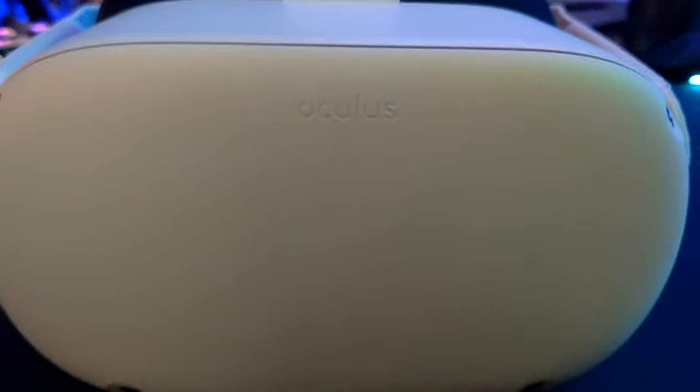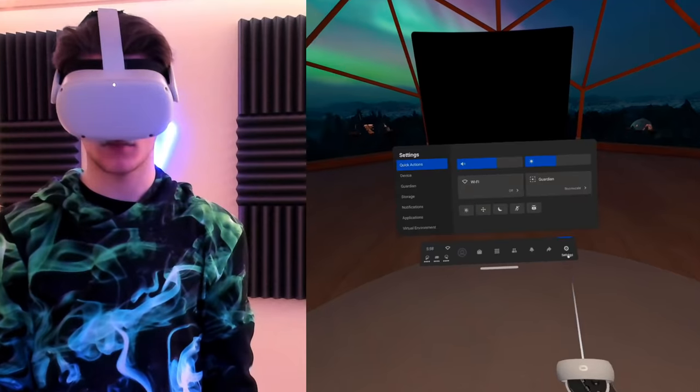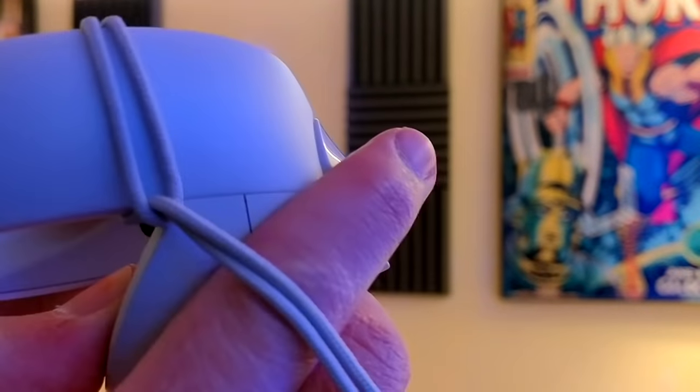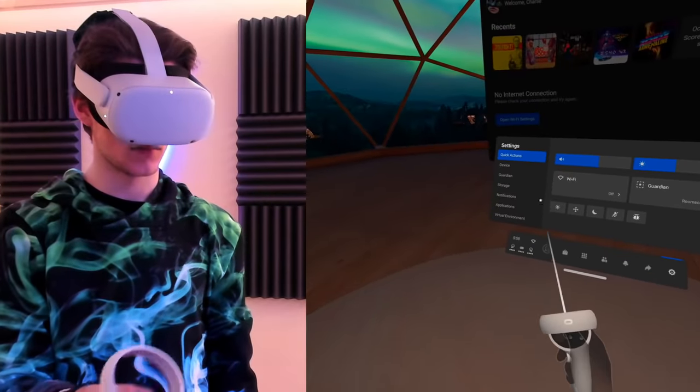It still blows my mind how many tricks the Quest 2 has up its sleeve that Oculus just doesn't tell you about. Many of these are hidden sub-menus, require opting into beta modes, and even sometimes require specific button combinations to activate. In today's video, I'll be giving you the 10 most useful and just flat-out awesome Oculus Quest 2 life hacks that Oculus doesn't tell you about.